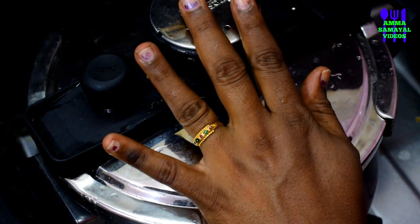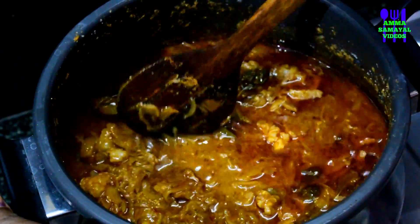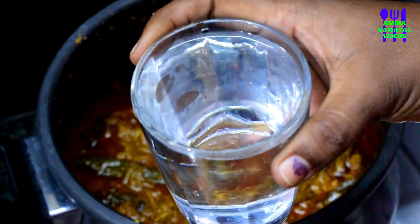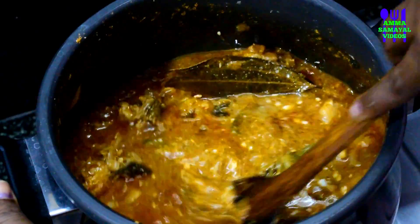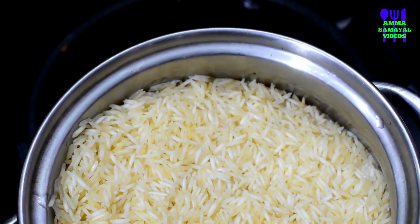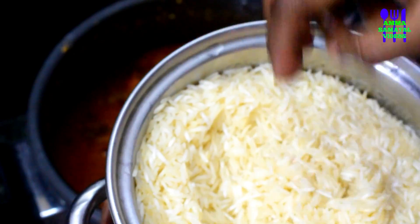Now let's put the cooker in. We will add 2 cups of water. Now let's add 1 cup of water. Add 1-3 spoons of water and mix. Let's add 2 cups of water. Now we add a little lemon.